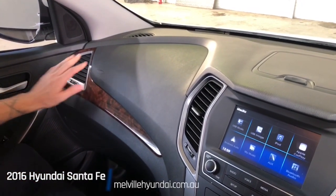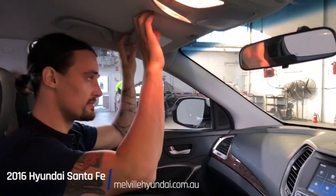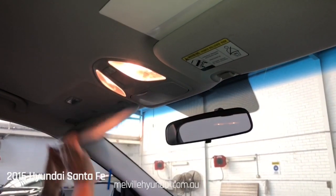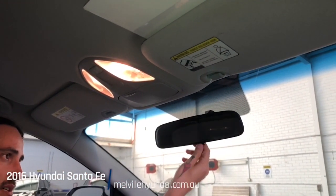Continuing along: wood grain finishes across the face, airbag on the passenger side. Grab handle up top. Our sun visor comes with a mirror and a light. Roof storage here for a pair of sunglasses, and a manual anti-glare rear-view mirror.